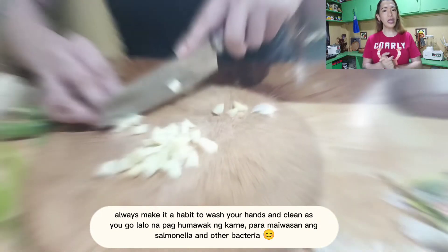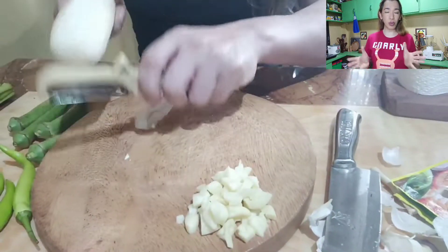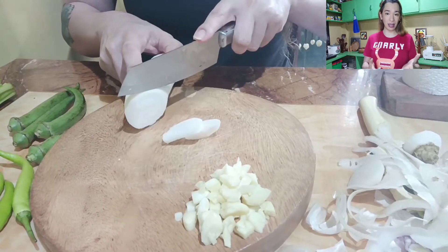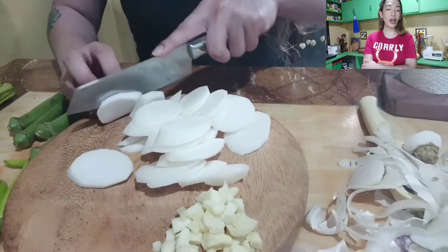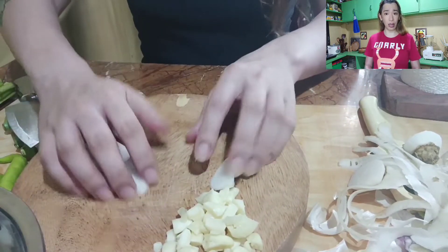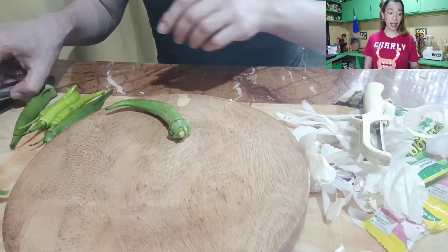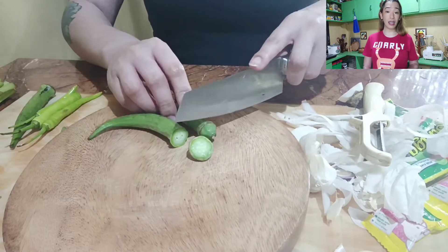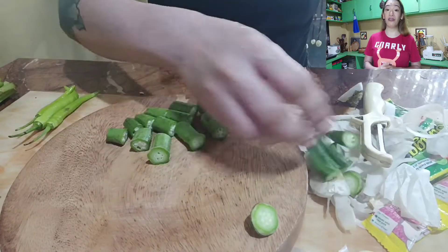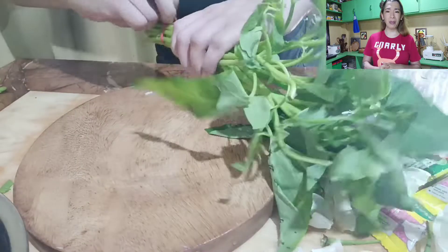May tanong ako guys, sa kamatis, anong ginagawa ninyo? Sinasama ba ninyo yung buto o hindi? Ako kasi I used to remove yung buto ng kamatis. Kasi dito sa atin, lumaki tayong nakarinig na pwede raw magdulot ng appendicitis. Pero kung isipin natin, ilan na ba yung nagkaroon ng appendicitis na ang dahilan ay buto ng kamatis? Ang alam ko sa appendicitis, pagkatapos mo kumain tapos matulog ka, yun pwedeng maging appendicitis. Para sa akin, kinasama ko yung buto. Kaya kung nakita ninyo sa video, kasama yung buto kasi nakakadagdag siya ng flavor. Comment mo kung tinatanggal pa rin ninyo, gusto ko malaman, baka mamaya ako pala yung mali.